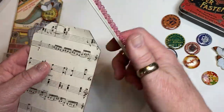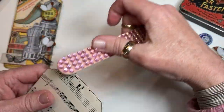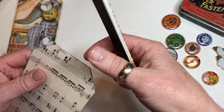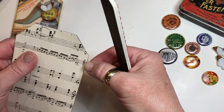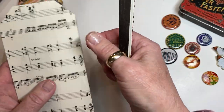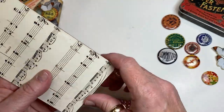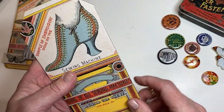The paper has fibers in it, so if you sand it just a little bit along the edge, it kind of opens up those fibers. You get a really nice soft edge, and it takes the distressing very nicely.